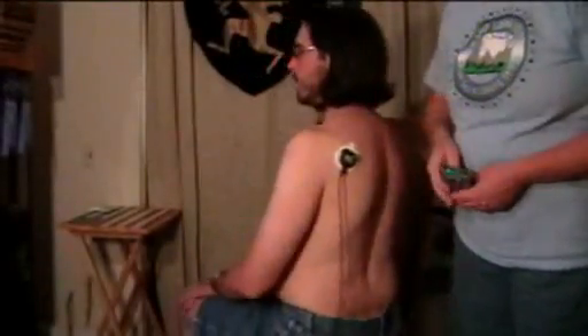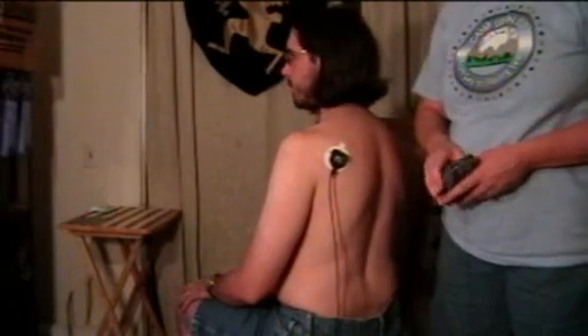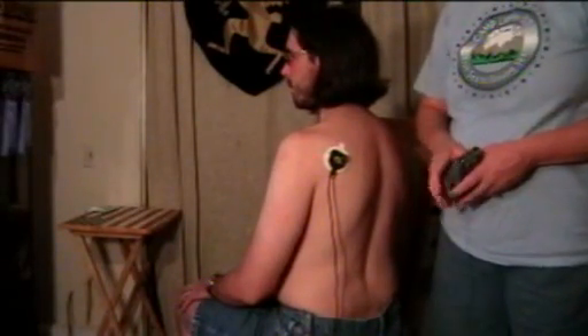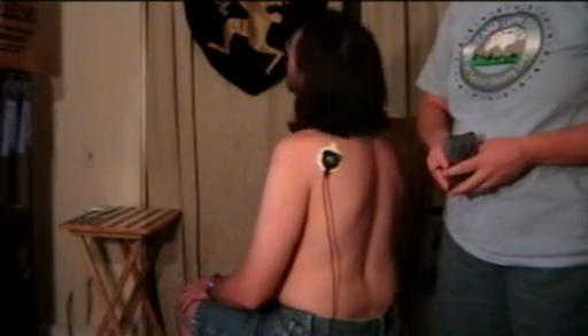Hi there, my name is Kate and this is my lovely model Tom. We are going to try and demonstrate where the electrode would go for trying to contact the infraspinatus muscle, which will perform an external rotation movement.